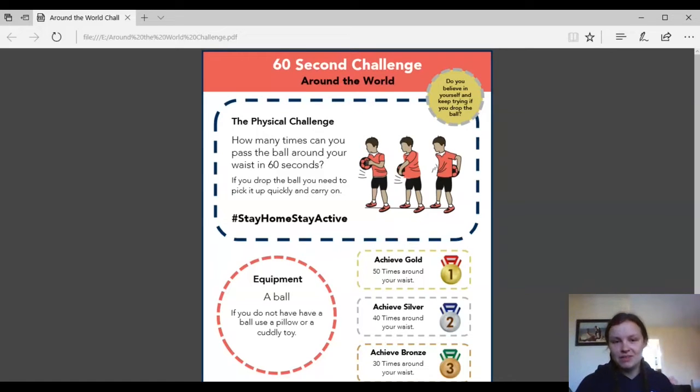Hi everyone, so I promised I would do the 60 second challenge around the world. So as you can see here, the around the world challenge — you need a ball and you need to see how many times you can put the ball around your waist. So if you manage to do it 50 times, you get a gold medal. If you do it 40 times, you get a silver medal.